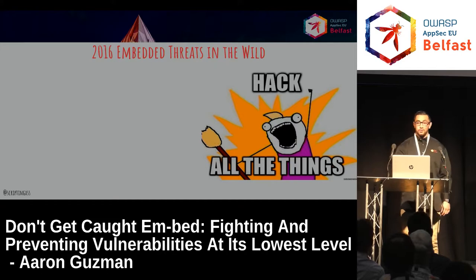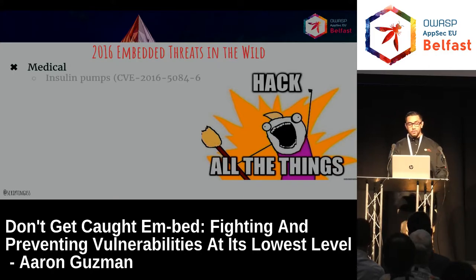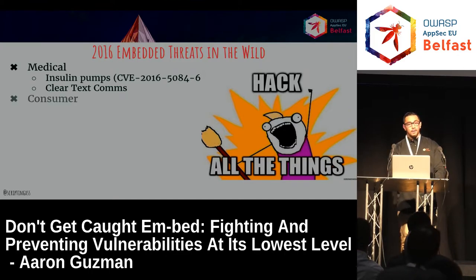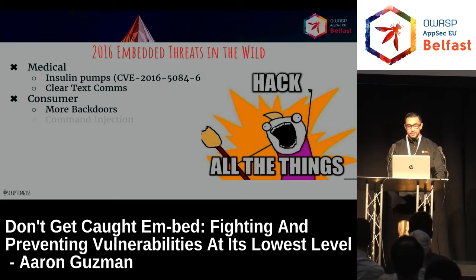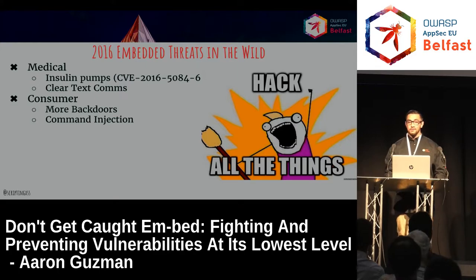To briefly go over some of the threats from last year: starting with medical, we have insulin pumps with plenty of CVEs found — cleartext communications, privacy issues, and sending data to third parties without authorization. On the consumer side, there are plenty of backdoors, and that still continues from last year to this year — a backdoor account, usually a root account, in any type of embedded device. Command injections are everywhere.